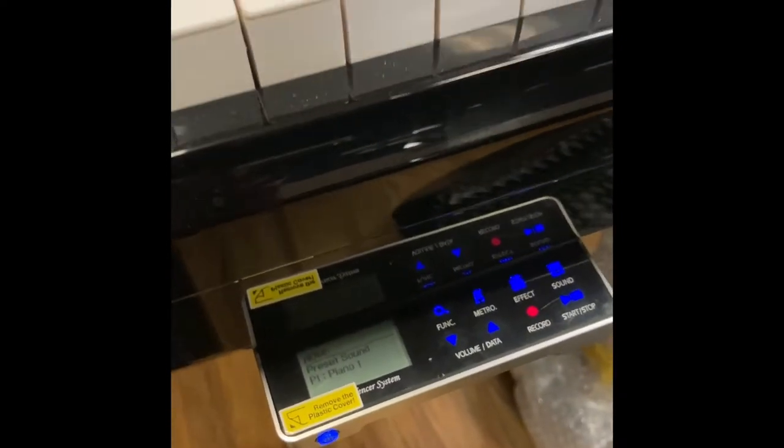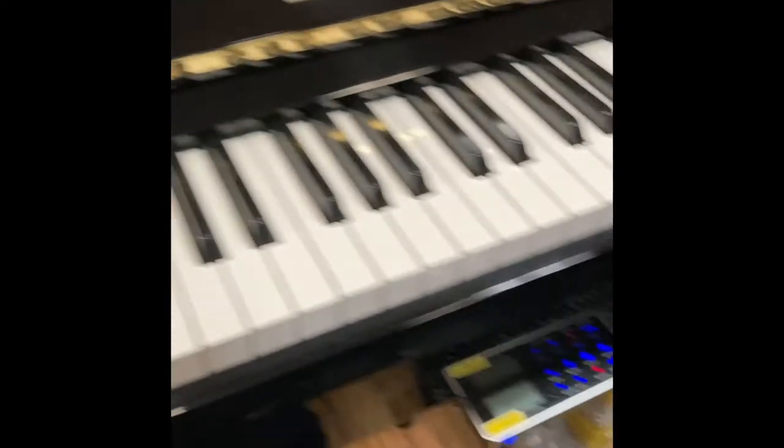This is a piano — what I'm looking at right now is an acoustic Yamaha upright piano, and this is the genial mute system. With the press-down of the middle pedal you can actually mute the piano.